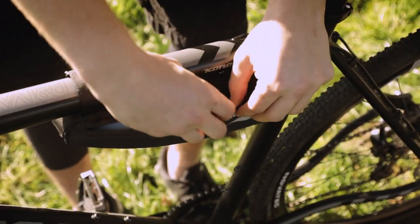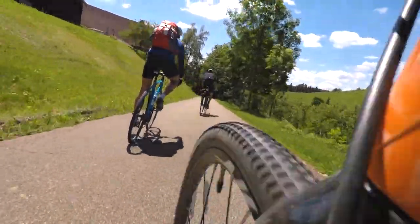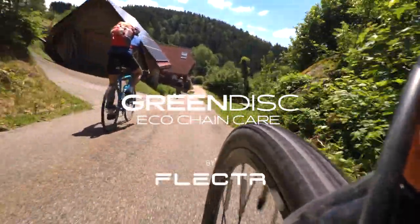The Green Disc is smart, small, and always with you — whether in your commuter bag or on a bike tour. Green Disc: make the world a little greener.